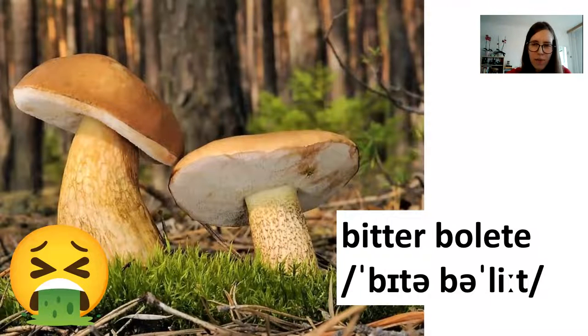Now, this is a kind of boletus that people really dislike. It's called the bitter boletus, and it's called that for a reason — it tastes bitter and really disgusting. Just one of these can ruin your whole meal. So even if all the other mushrooms are delicious, this one will destroy the whole thing. It usually looks pretty good — it's bitter to make all the insects and other parasites go away, so it's less damaged than other boletus species.